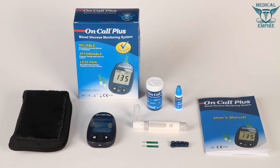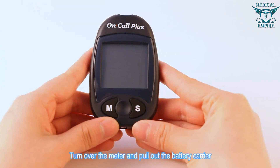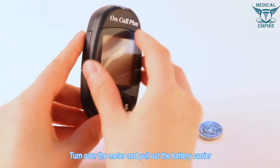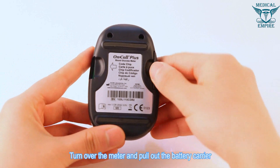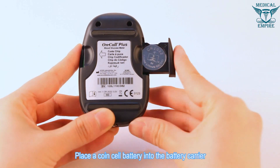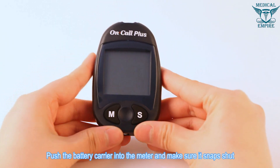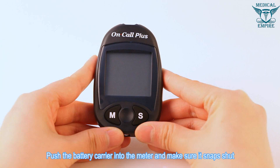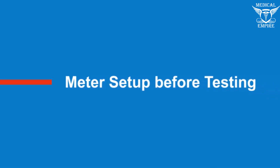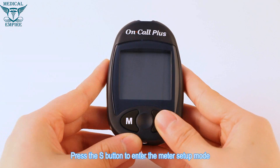Installing the battery: turn over the meter and pull out the battery carrier. Place a coin cell battery into the battery carrier, making sure it's positioned with the plus side facing up. Push the battery carrier into the meter and make sure it snaps shut.